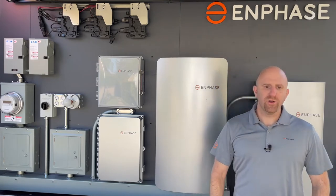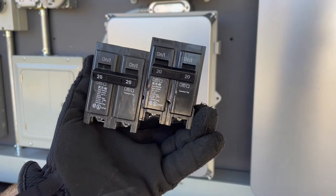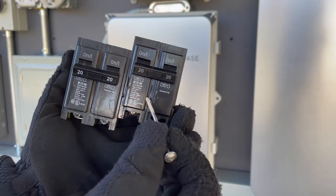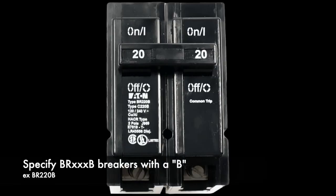They cannot create grid voltage without an IQ System Controller. With Eaton breakers that are 50 amps or less, you will need to specify models that end in the letter B for bolt-down compatibility, as they feature a hole that allows for a bolt to pass through. An example is a BR-220B — this is a two-pole, 20-amp breaker that's hold-down kit compatible.